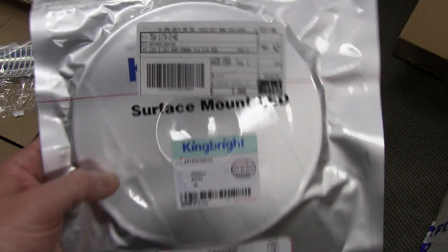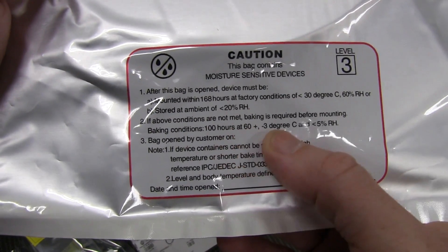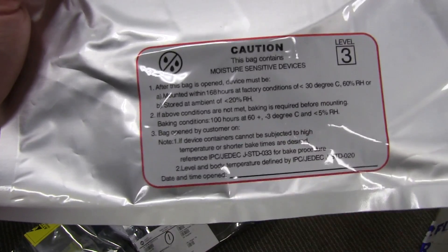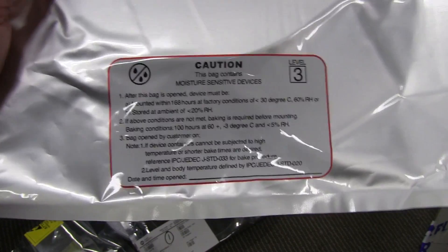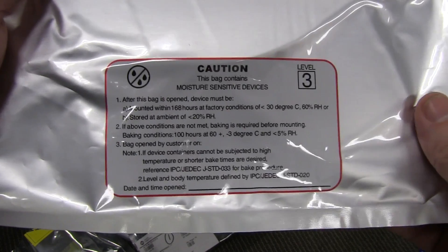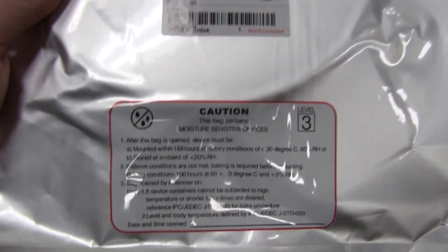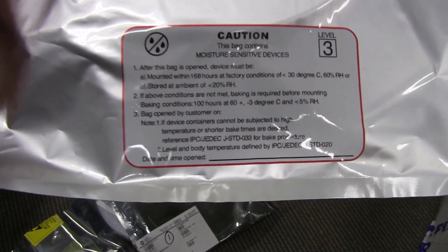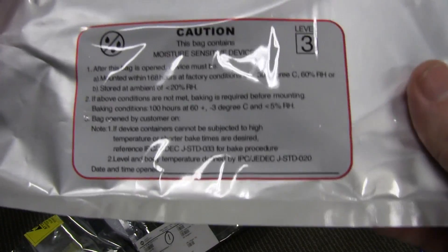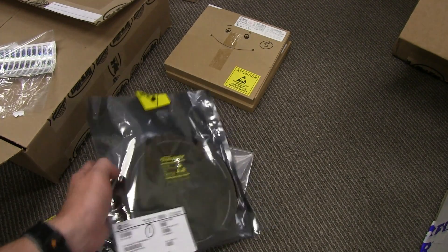LEDs and quite a few chips that aren't hermetically sealed can be susceptible to this. They come packaged from the manufacturer - Kingbright in this case - it's not like Digikey did this vacuum packaging. It comes straight off the Kingbright assembly line, straight into the moisture-sealed packets. So just be very careful - don't open these yourself, leave it to the assembler. Because if you did open them, they should have to actually bake them for 100 hours at 60°C beforehand. If above conditions are not met, 100 hours baking is required - that could kill your schedule. And they've only got a limited life: mounted within 168 hours of opening under factory conditions.